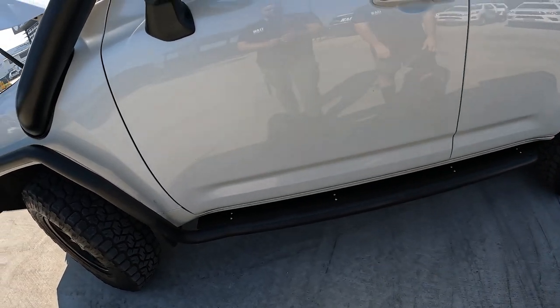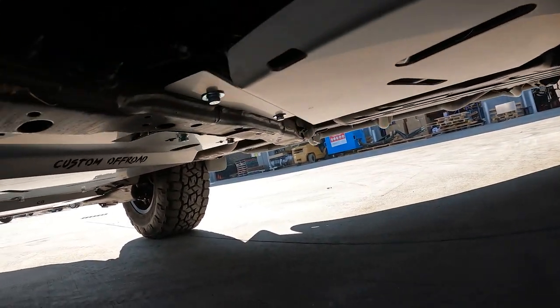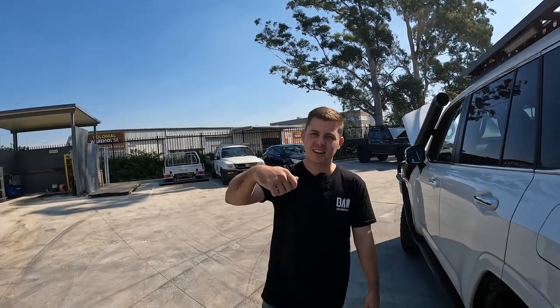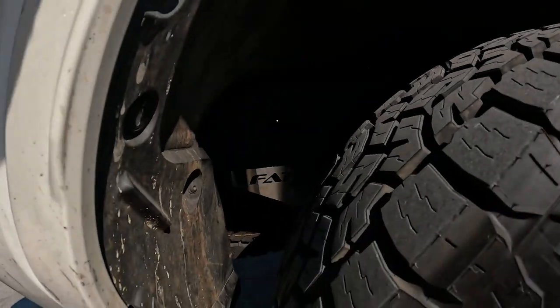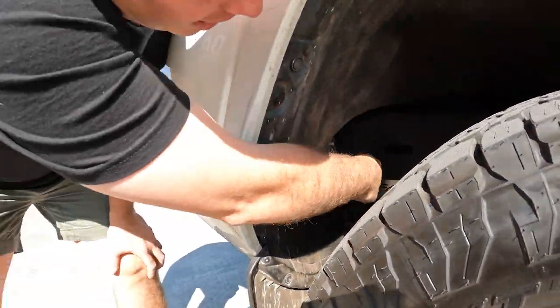The car is Linexed - not wrapped, Linexed. And underneath there are some bash plates from Custom Off-Road Bash Plates - our good friend Simon. Fully six stainless steel bash plates. There's also a protection plate for the fuel filter from Fats Fabrication bracket - thanks Fats Fabrication. That covers the factory fuel filter, and then that is the Direction Plus one there.